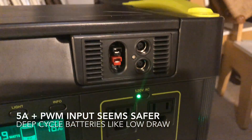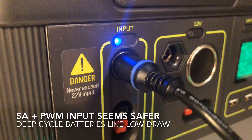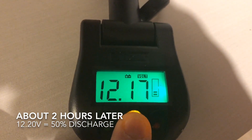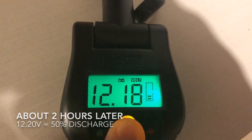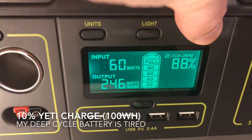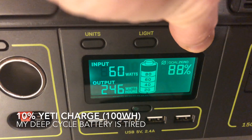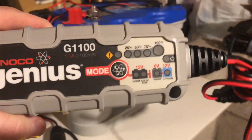I was also thinking maybe we shouldn't use the MPPT input and should instead just use the standard PWM. I watched it for two hours, keeping an eye on the voltage. After about two hours, the voltage had dropped to the point where the battery was at about 50%. We ended up putting about 10% into the Yeti battery — about 100 watt hours. Kind of disappointing, but it maybe just goes to show how dead the battery is.